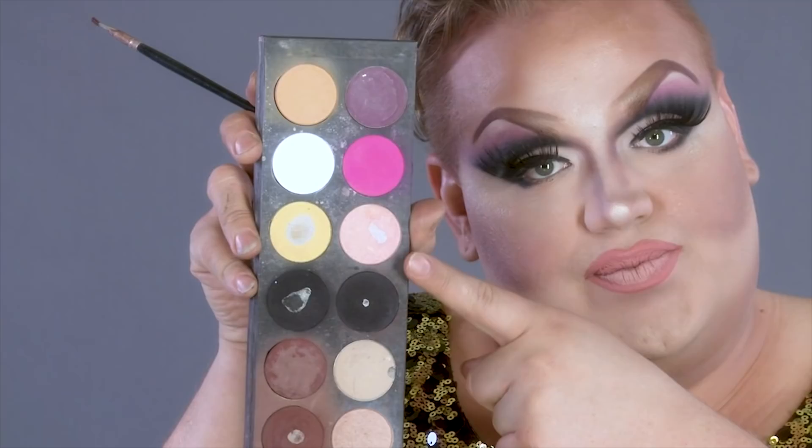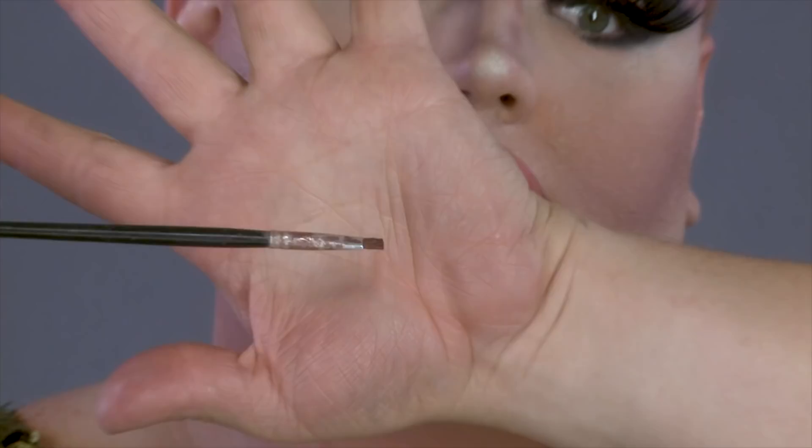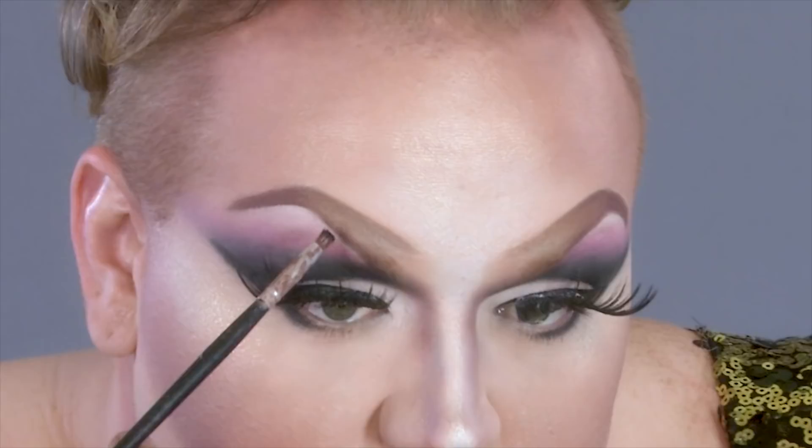Alright, now what I'm going to do is take my La Femme palette again. I'm going to take that same flat eyebrow brush, lick it, and suck on it again. Sometimes I just like to make sure she's nice and fluffed. Now we're going to take that black and go right along that bottom line. She's about to take you there — prepare.